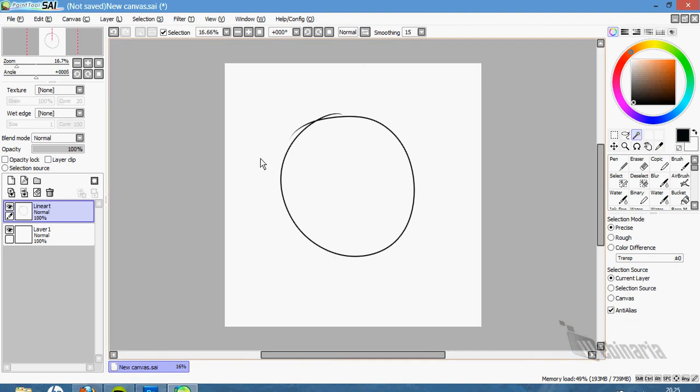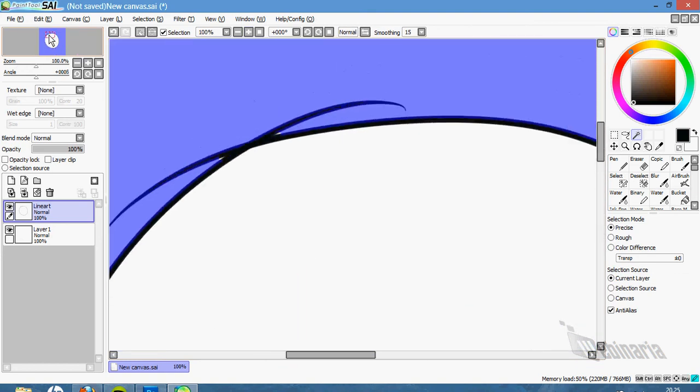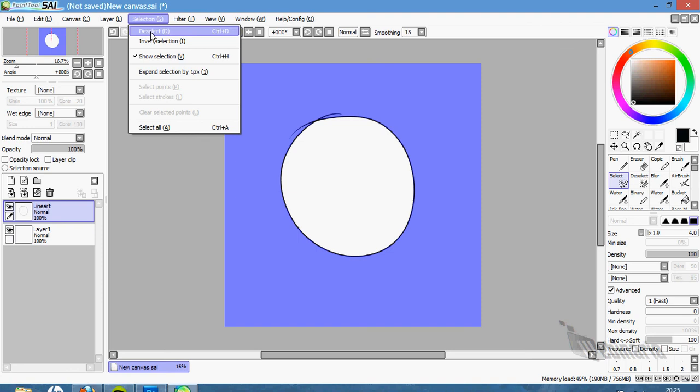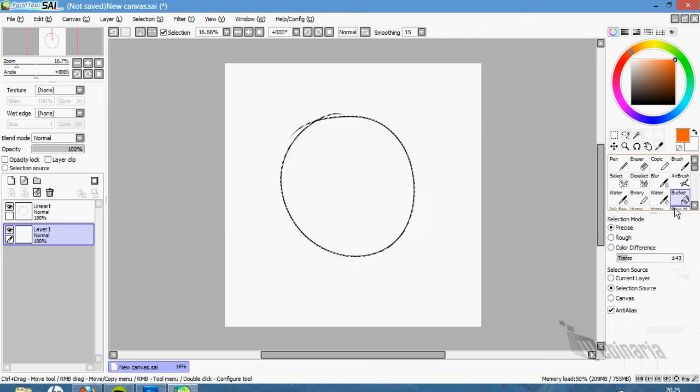We pick up the magic wand tool and select the space outside our linear. Then we pick the select tool and select the parts that were white. Then we go to Selection > Invert Selection, and we're going to select our main base. We pick a random color — I like orange — pick the bucket tool and just paint it.